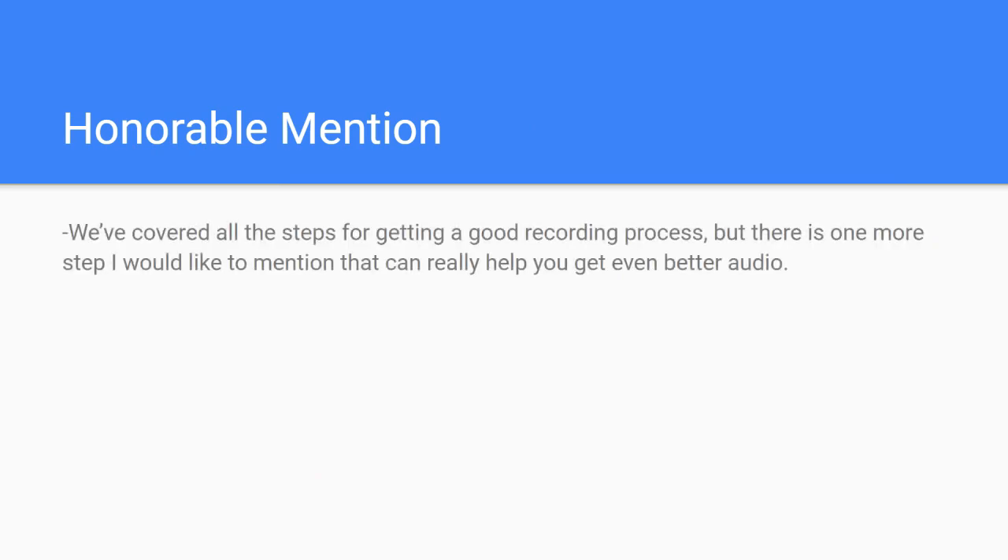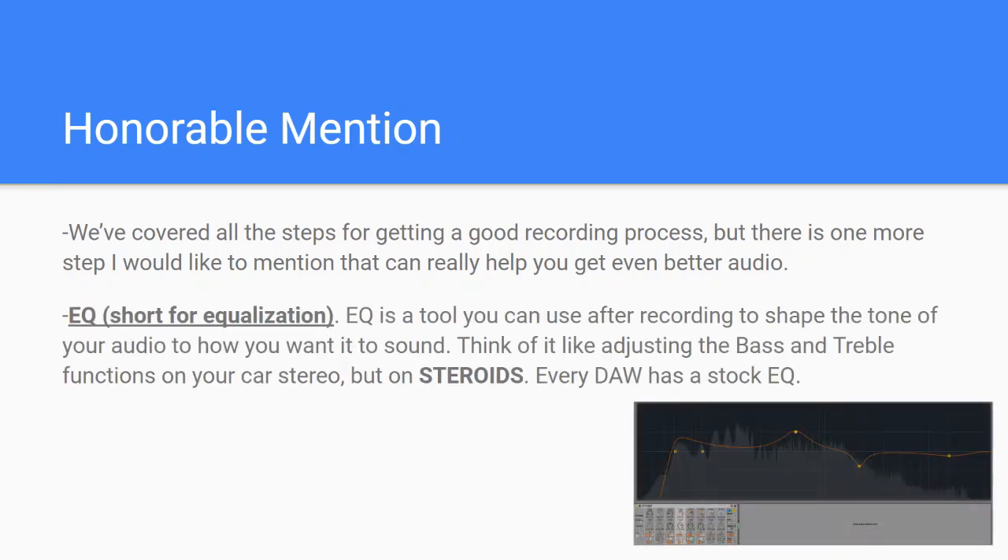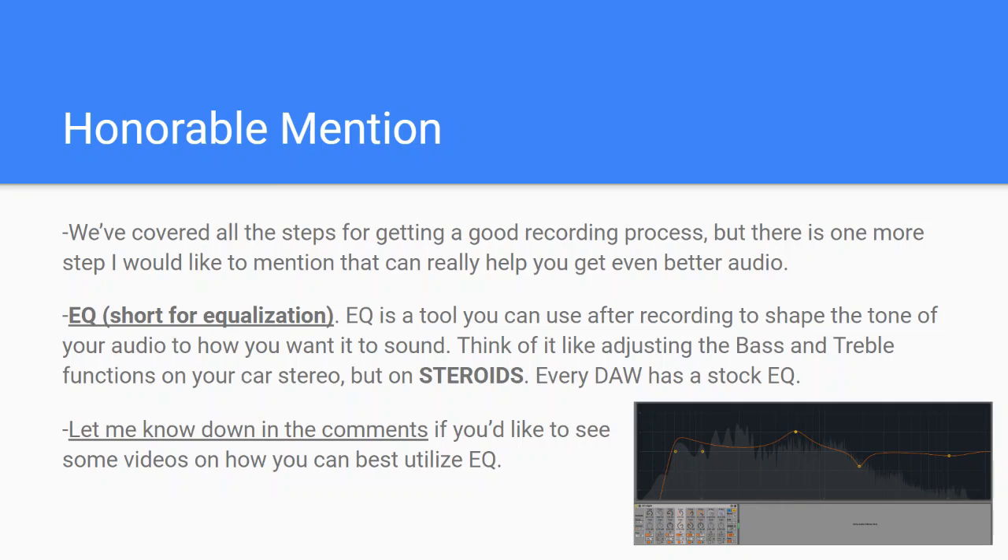Honorable mention: we've covered all the steps for getting a good recording, but there's one more step that can really help — and that's EQ. EQ is a tool you can use after recording to shape the tone of your audio. Think of it like adjusting the bass and treble in your car stereo, but on steroids — a lot more adjustable, surgical, and detailed. Every DAW has a stock EQ. I don't have enough time to go into full detail here, but let me know down in the comments if you'd like to see videos on how to best utilize EQ.